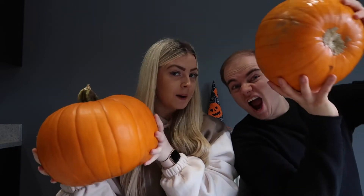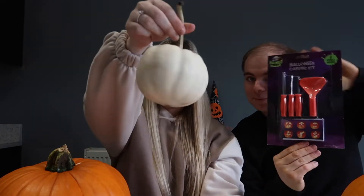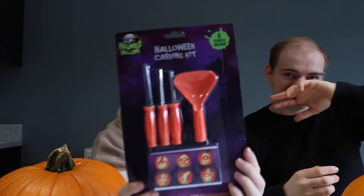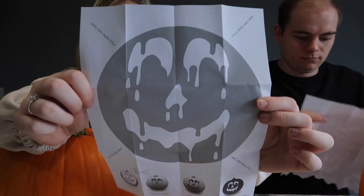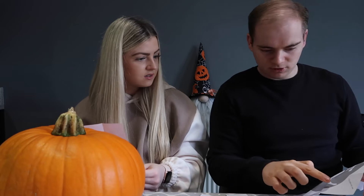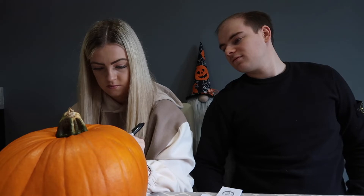We're back from pumpkin picking and we just picked up the pumpkins we're going to carve. We also got these little ones which are really cute, and we got a white one too. We picked up this carving kit from The Range. I think I'm going to free draw mine rather than cut out the template — we'll see what happens!